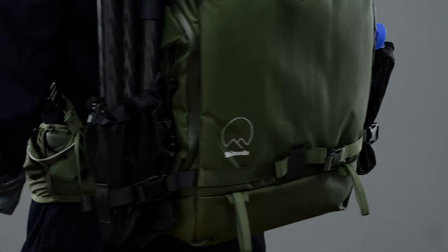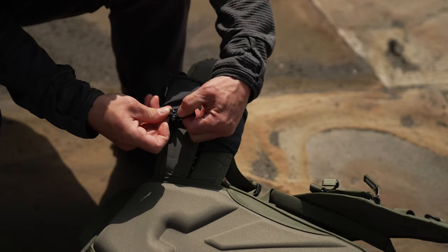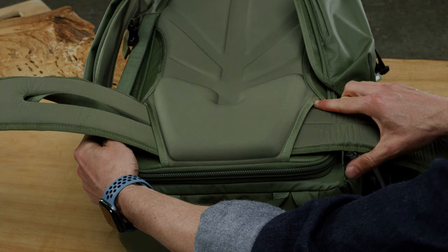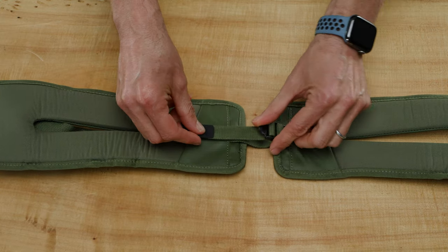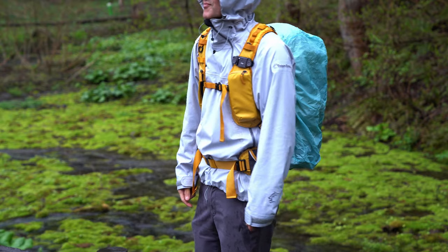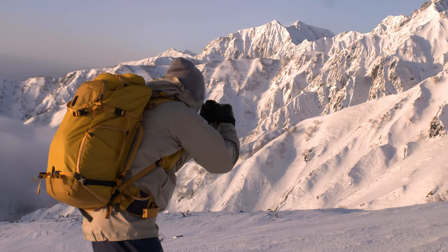Additional updates include revised and removable tripod or water bottle pockets that can be repurposed and mounted to your waist belt. Our removable belt is now more adjustable to help accommodate smaller or larger waistlines. Each Action X pack comes stock with a rain cover, and we have a new and beautiful warm yellow colorway.